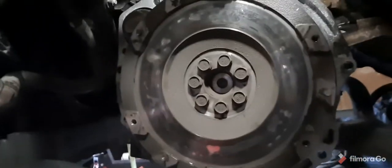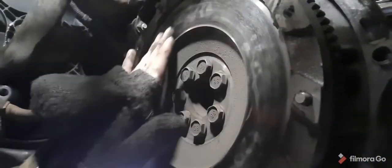Yeah, I definitely needed a clutch guys. All those shiny spots are heat marks. I don't feel too many ridges — kind of — but yeah, we're definitely going to have to get this resurfaced or buy a new one. This clutch is completely smoked. I don't think this is an OEM clutch — I'm not sure.